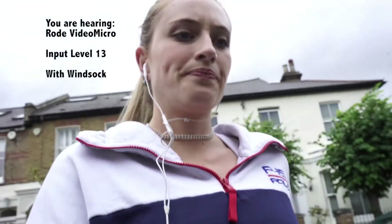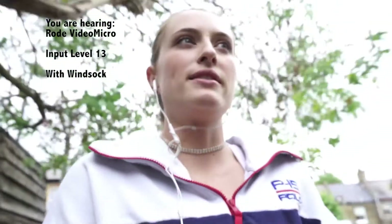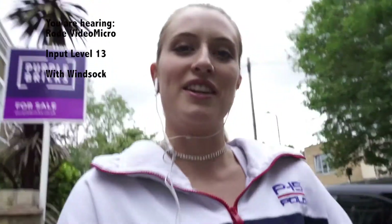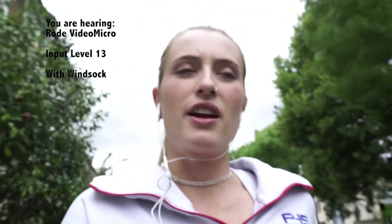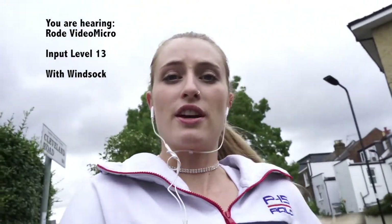I'll start walking again. I just want to make sure you're getting the best sense of how this microphone handles wind scenarios. Outside without wind you can definitely hear the birds. I think as far as having the microphone outside, it definitely does better with the wind sock on, whether there's a lot of wind or not — it just sounds better and clearer. In the studio I always keep the wind sock off, but it's amazing that it comes included because you definitely need it for any outdoor vlogging.